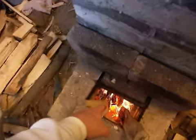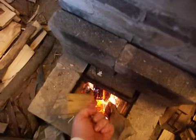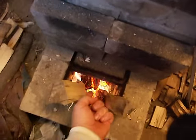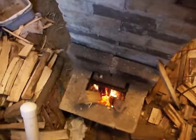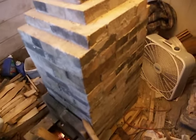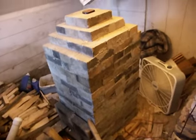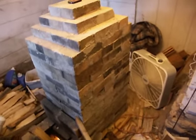I put them down into the burn tube, up under the channel that goes underneath these bricks right here. For those of you familiar with the rocket heater, this is my rocket heater — my own design based on some research that I've done.